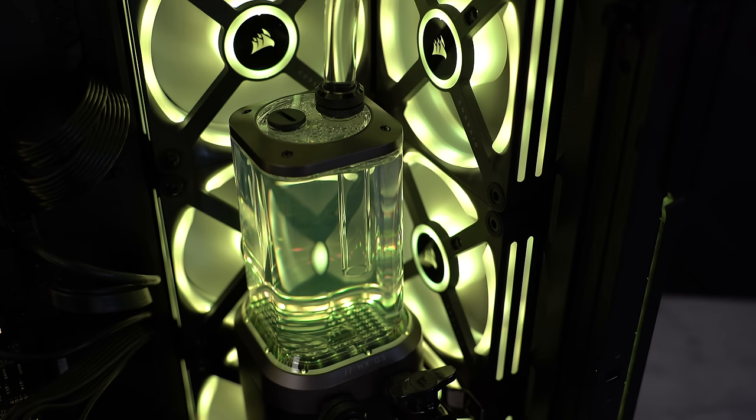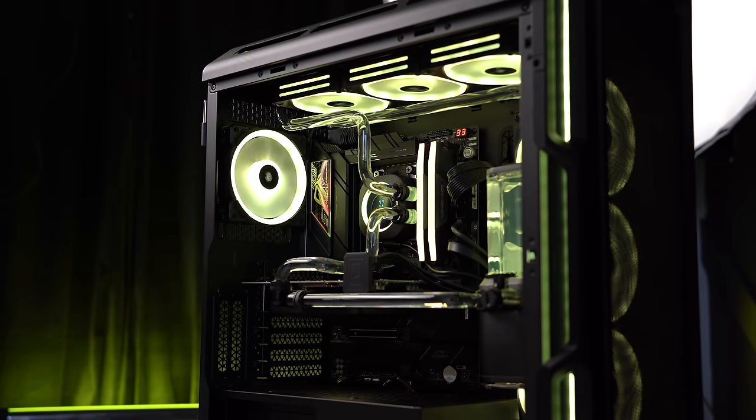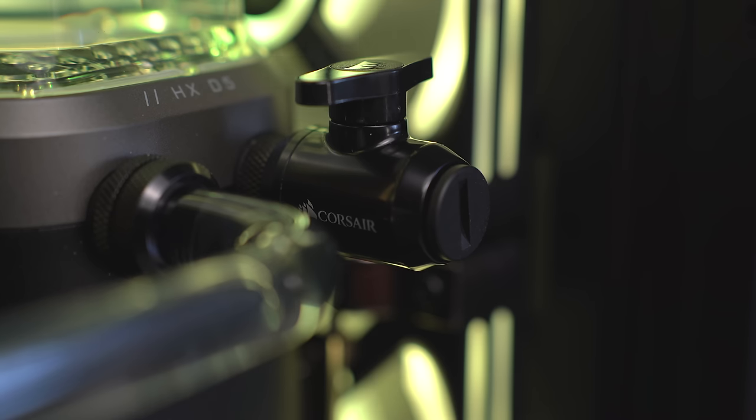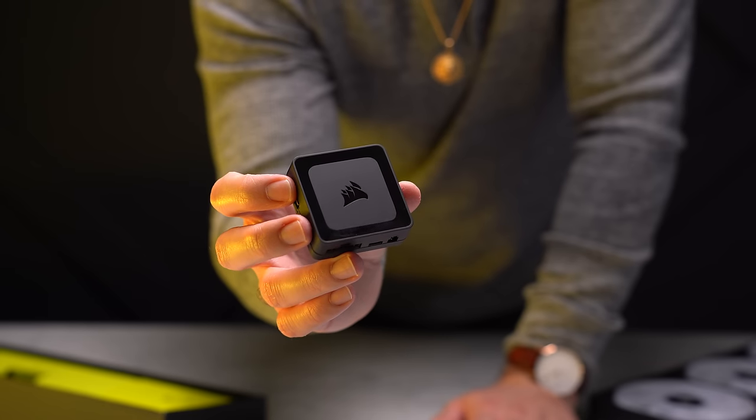Corsair also sells a filling bottle to make filling the reservoir easier. Fill it with coolant, switch on the PSU, let the liquid move through the loop, then immediately turn it back off when the reservoir empties — repeat until the loop is completely full. Then put paper towels around the system and run it for a few hours, or overnight as I did, to check for any signs of leaks. Once clear, you can plug in the motherboard connection and turn on the system.